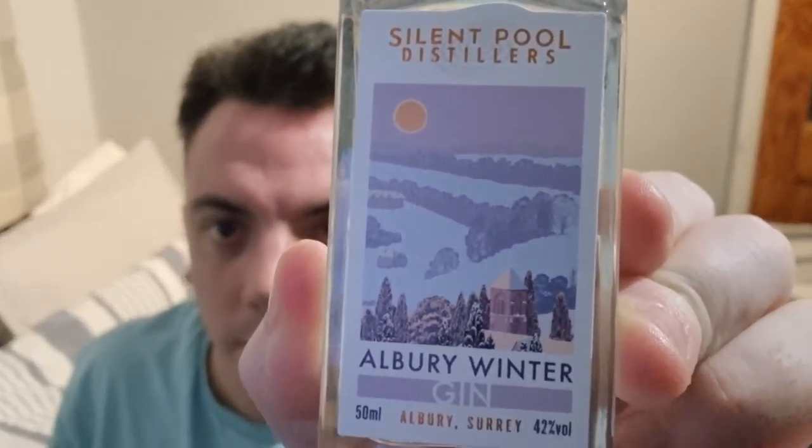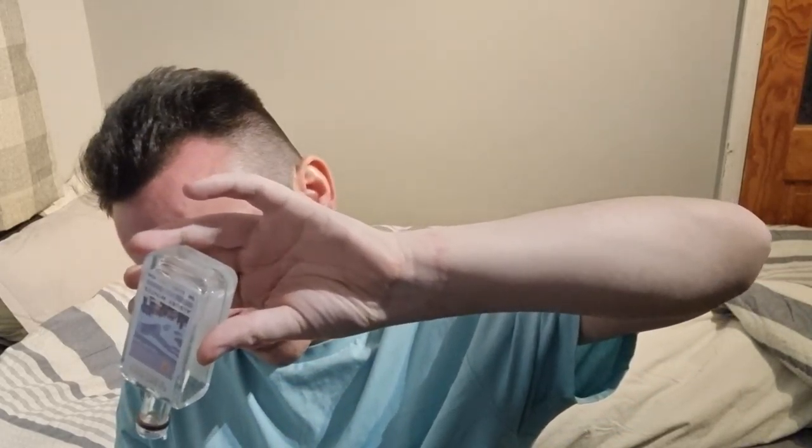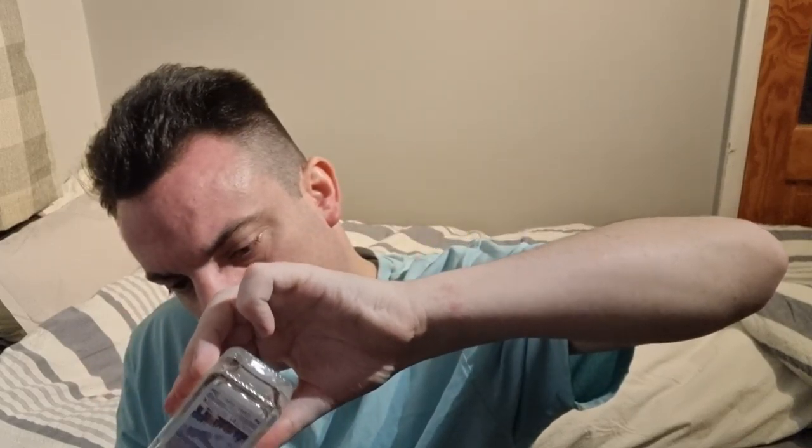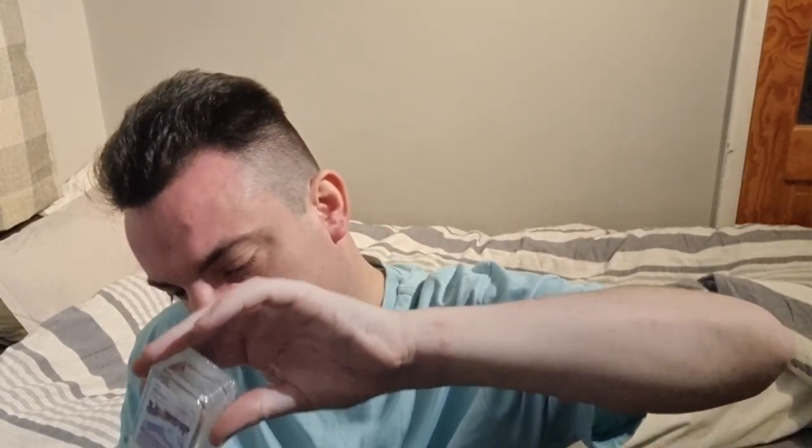All right, so here we go — we'll be trying that one out. Have a smell. Already potent, very potent. Okay, that goes straight to the eyes. Oh, that's spice! This is more spicy than that Bombay Sapphire one — that's really, really nice.